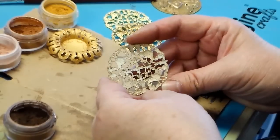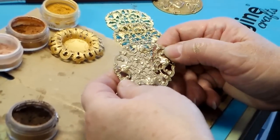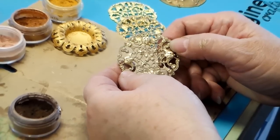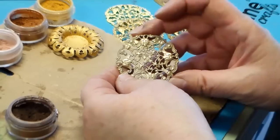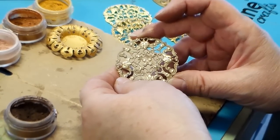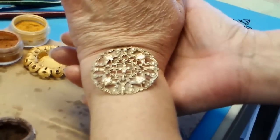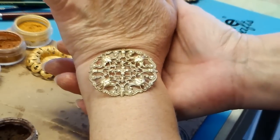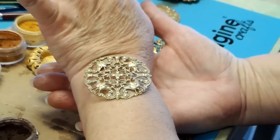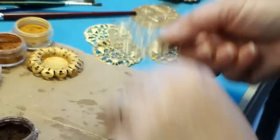This one was matte spray painted with primer white, distressed back, then I added Cappuccino, Perfect Gold, and a little Perfect Bronze, buffed it back and sealed it. That gives a completely different — slightly grayed-down, shabby chic type look. So if you want that look without going full bright white, put the dark stuff over the top and you'll get that.